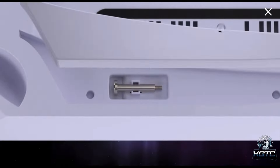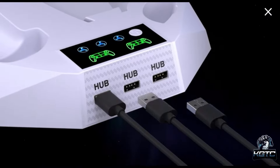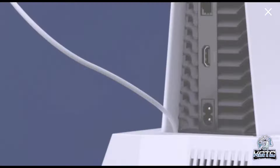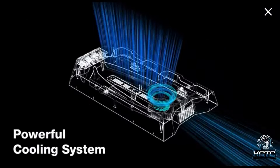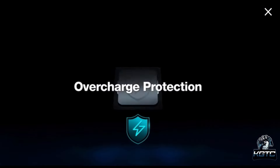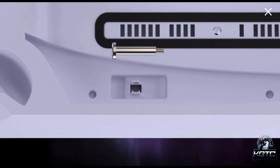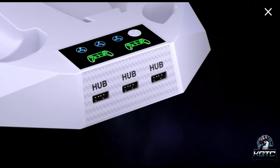Both controller charging stations are built with proven smart chips that auto-stop charging at 70% to prevent damage from overcharging, helping to maximize PS5 controller battery life. Keep in mind that this PS5 stand does not fit the 2023 PS5 slim versions. I also have the Dual Sense Edge controller and tried to put it in the charging station — it does not fit. If you have a regular PS5 and a regular Dual Sense controller it will work, but if you have a Dual Sense Edge or a PS5 slim, you won't be able to take full advantage of the charging station.